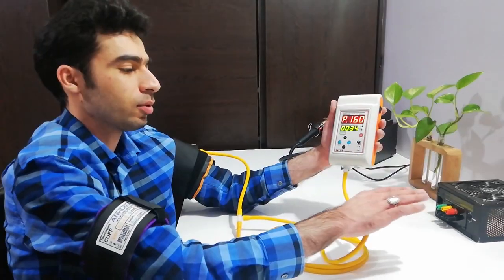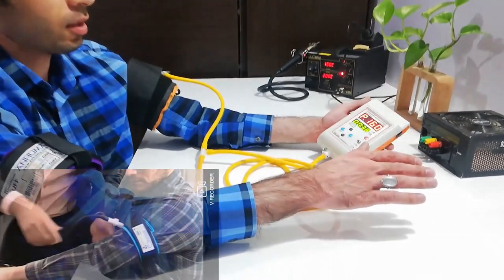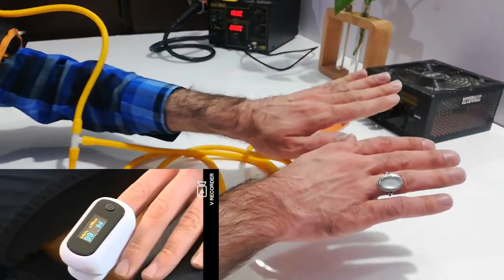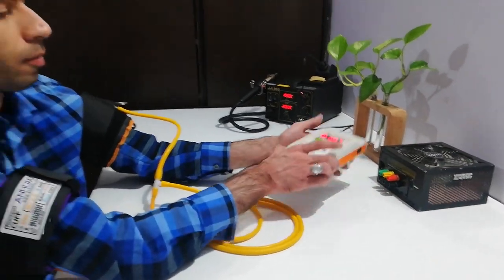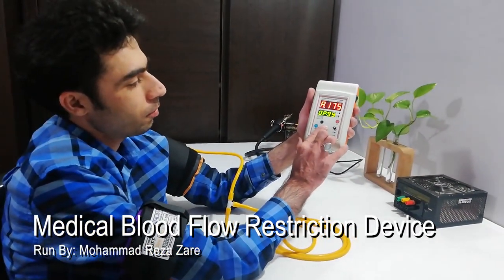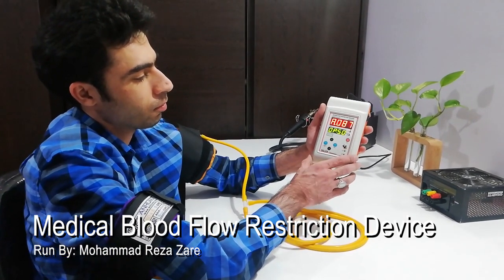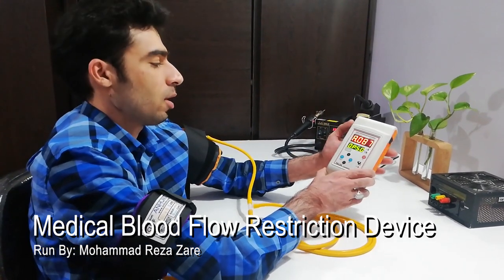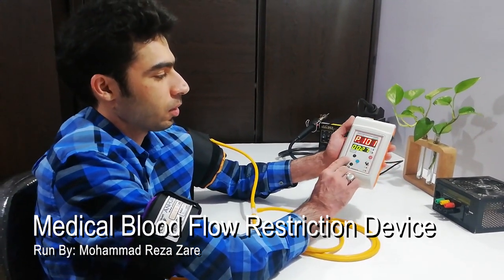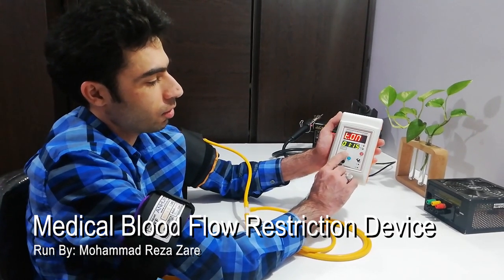In the setting menu, we first press the stop button and the device inflates the cuff. When the pulse oximeter's palpitation line gets flat, that shows the vessel is completely closed, and we press the confirmation button. We then set the cuff pressure between 20% and 80% of the limb occlusion pressure. In the time-on menu, we determine the duration of the inflation of the cuff.